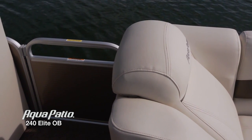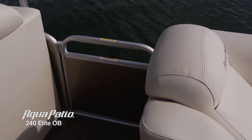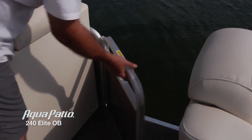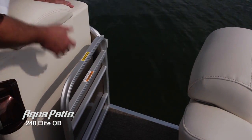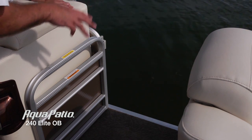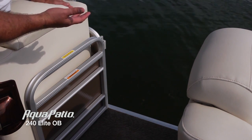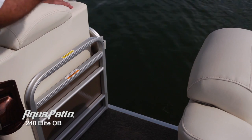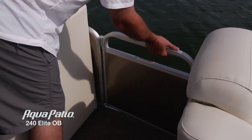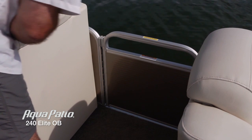This boat is configured with three entry gates, and I wanted to show you the side gate here. It's that same lift and drop, easy to operate gate. When you pull up to the dock and you've got passengers coming on and off and bringing gear on and off this boat — remember this boat holds up to 14 people — they're really going to appreciate the stable and secure entry point onto the boat.